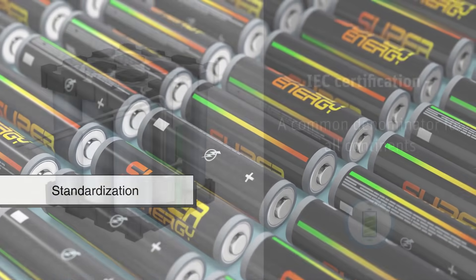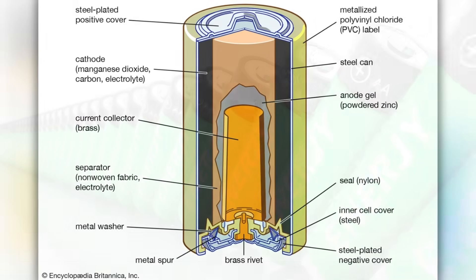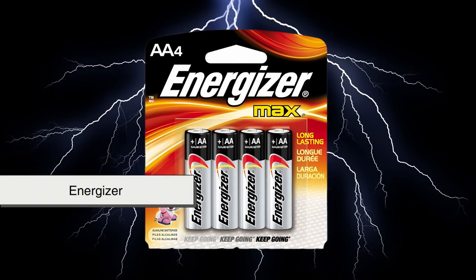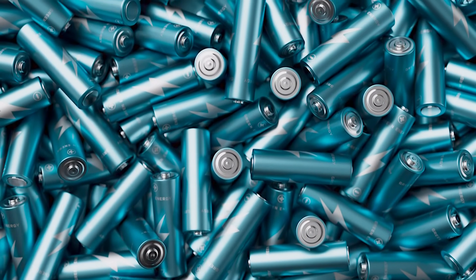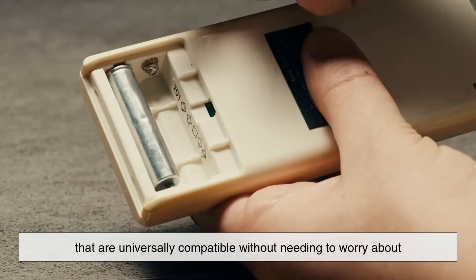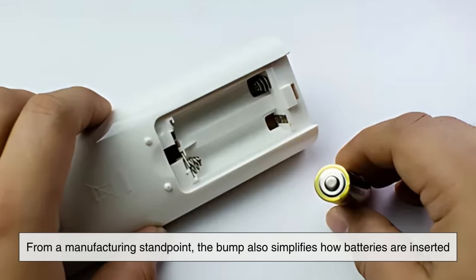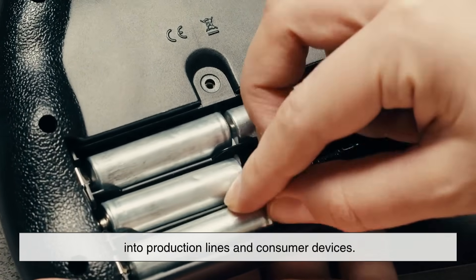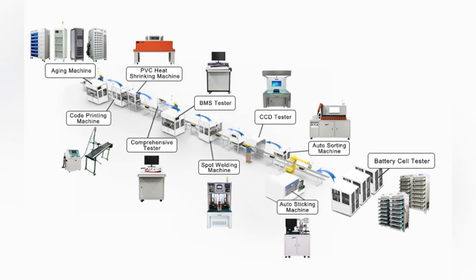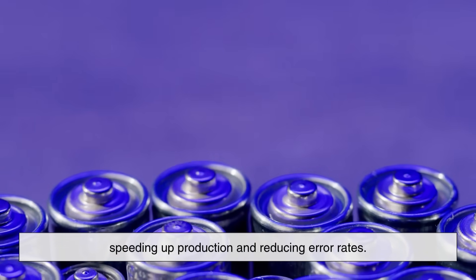Another reason for the nipple is standardization. Organizations like the International Electrotechnical Commission (IEC) have long set strict guidelines for battery design. The raised positive terminal has become a part of this global standard. That means no matter which brand of AA battery you buy — from Duracell to Energizer to a cheap no-name brand — their positive ends will all look and feel the same. This allows device manufacturers to build battery compartments that are universally compatible. From a manufacturing standpoint, the bump also simplifies production lines. Machines that test, sort, or insert batteries into packaging can quickly detect the positive end just by its shape, speeding up production and reducing error rates.